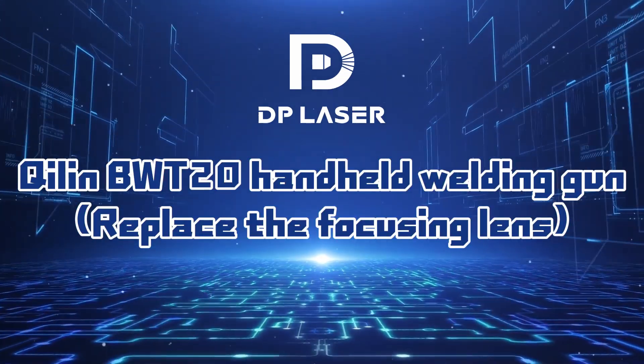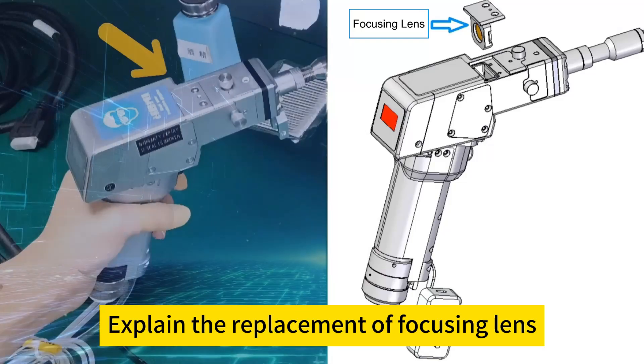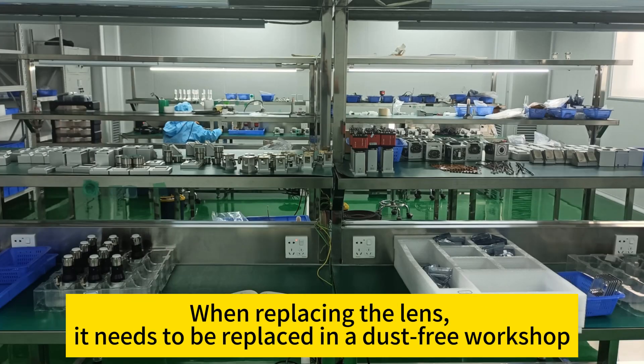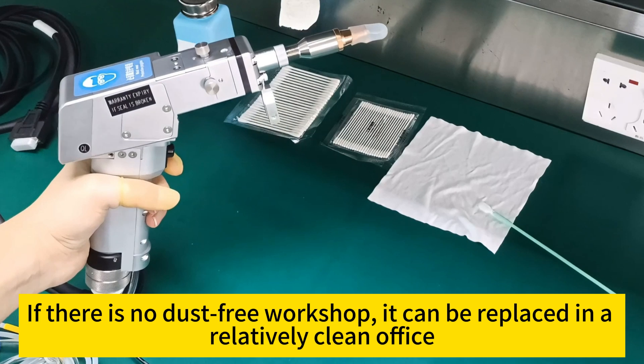Killenby WT2 O-Hand-Held Welding Gun: Replace the Focusing Lens. When replacing the lens, it needs to be replaced in a dust-free workshop. If there is no dust-free workshop, it can be replaced in a relatively clean office.